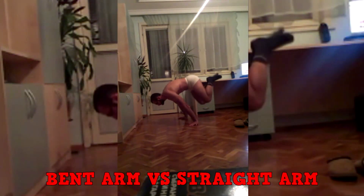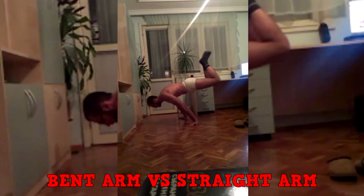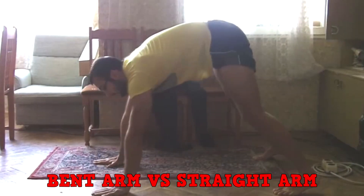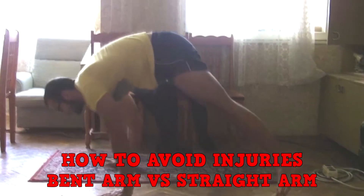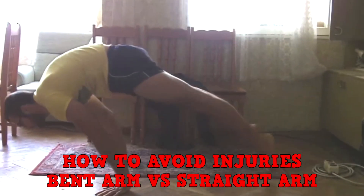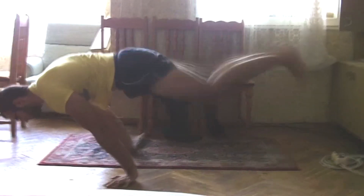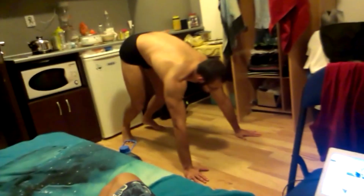I'm going to talk about bent arm pushing strength versus straight arm pushing strength, about how to improve both of them because they're both important, and how to avoid injuries — it's just too much to put in one video. In this first episode I'm going to explain why you should be improving your bent arm pushing strength, because a lot of people neglect it.